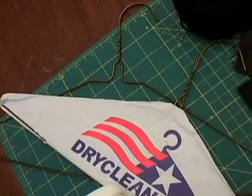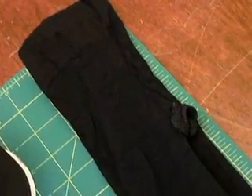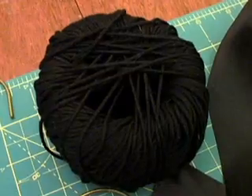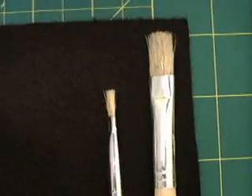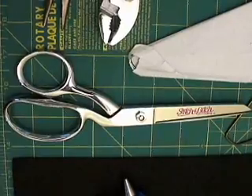First, you need four identical wire hangers, two pairs of old tights, some wide ribbon and sturdy twine, water-based glue, a little glitter, an old paintbrush, a pair of pliers, and your scissors.